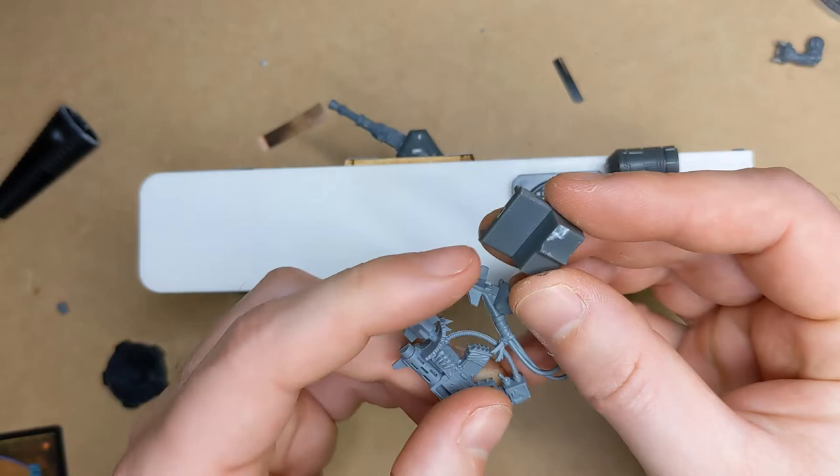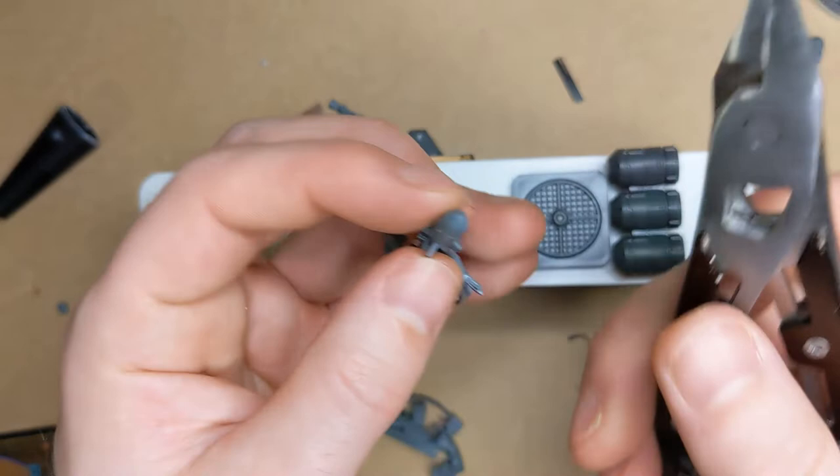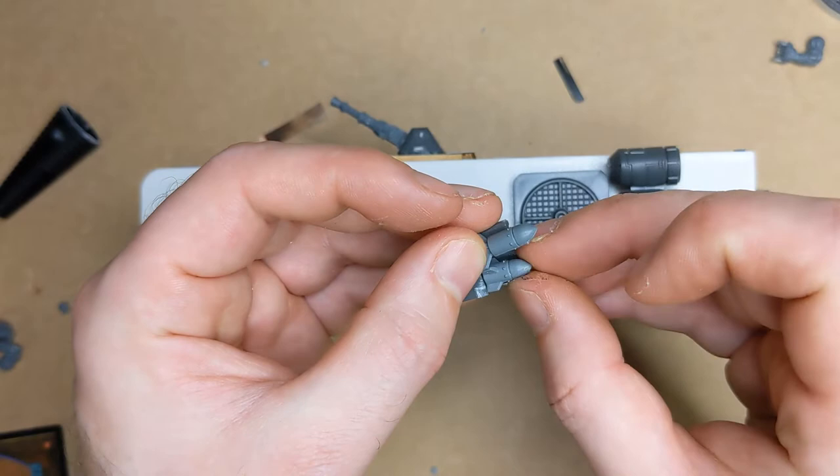Right, now onto the top. I found these pretty awesome pieces from the Warzone Terrain kit — some barrels and this awesome fan — and I'm just going to stick them down. This little bit here is going to serve as a brace for some rockets, sourcing them again from the Ork Boys kit, and then I'm going to glue that whole piece right here at the back.